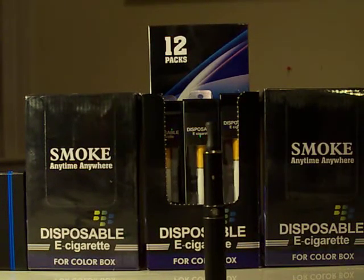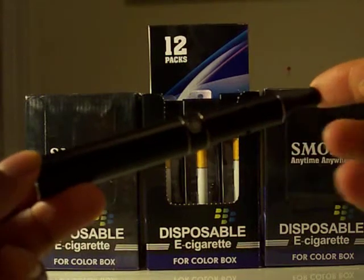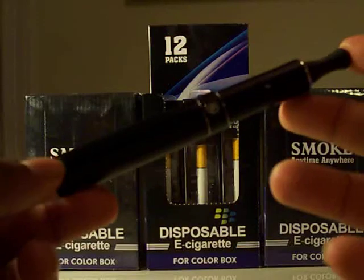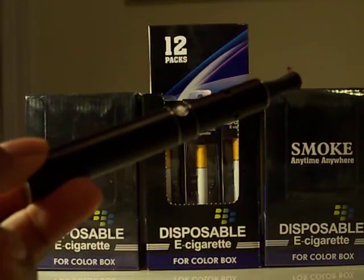Hey people, what's going on? It's Cornell with bemorevapes.com, and right now I'm going to show you guys the V8. This is the V8 personal vaporizer — this device is really nice.